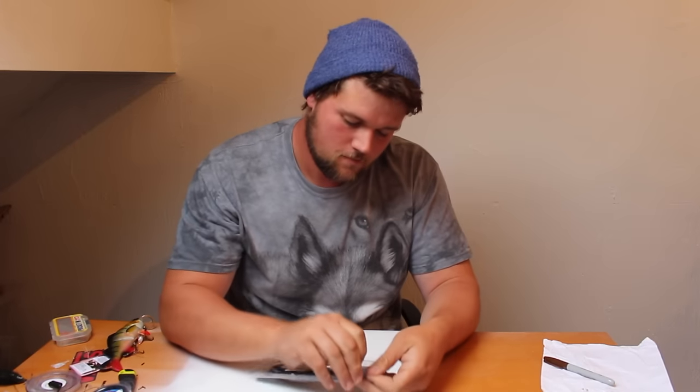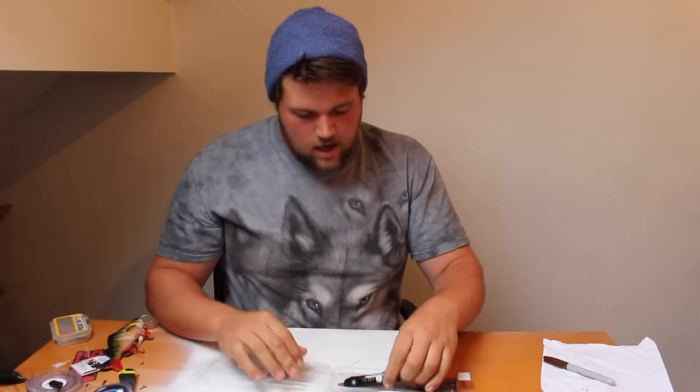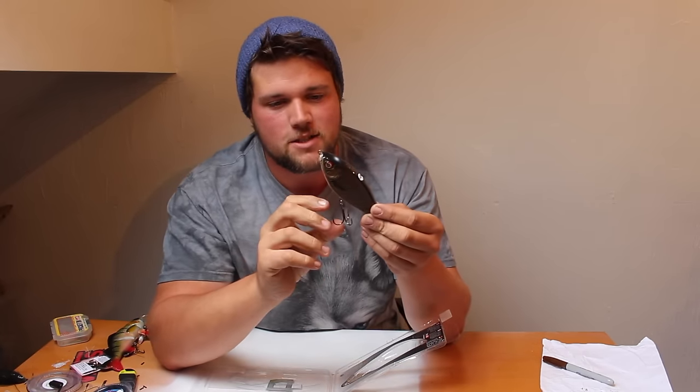It's the 145mm edition, so the biggest size that they do. Yeah, looks like a nice jerkbait. To be honest, I've not done any jerkbait fishing in a long time. I just got my first bite on a jerkbait, but I've kind of stopped using them recently, so it'd be nice to start using jerkbaits again.